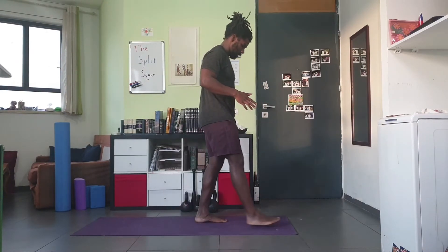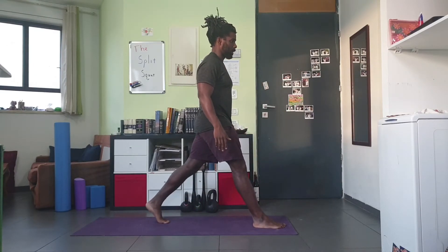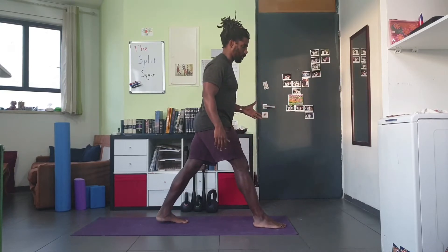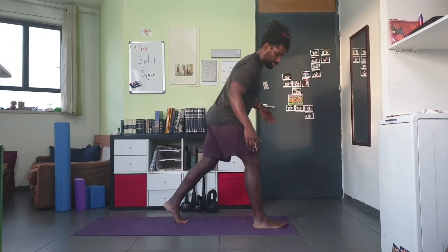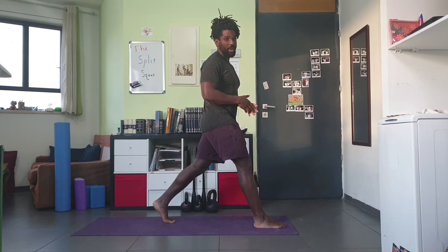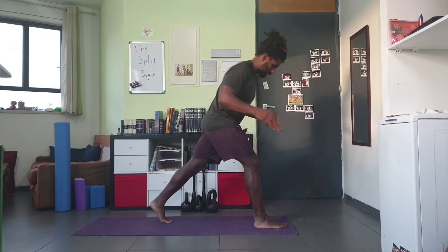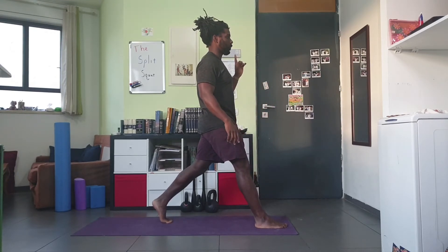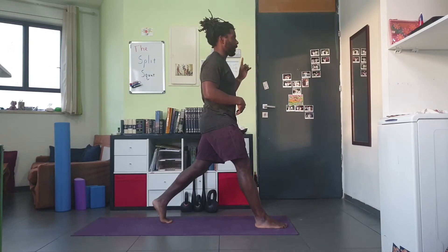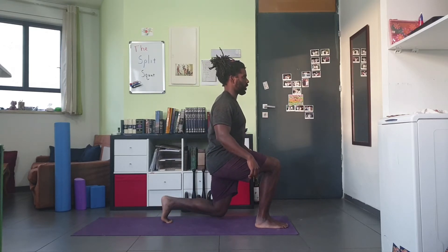Second, the back foot: notice the heel of my back foot is way off the ground. Sometimes with evaluations we want variations where the heel is on the ground, but for the actual exercise I like the heel lifted. It makes it easier to balance and takes ankle mobility out of the equation completely — which is one of the advantages of the split squat over a pistol squat or even a regular squat when someone's got tight ankles. From this position, keep an upright torso — it doesn't bend forward or backwards. Both legs bend simultaneously until the back knee is just off the ground.